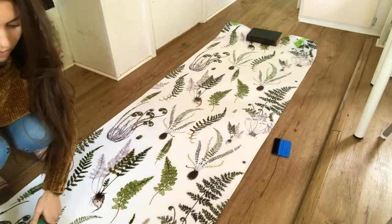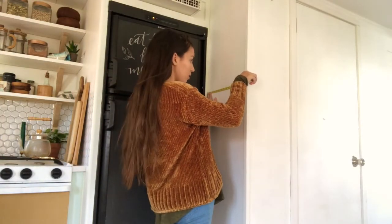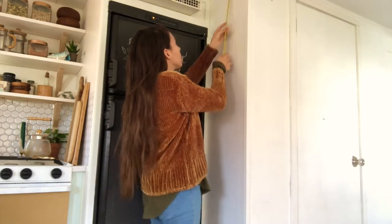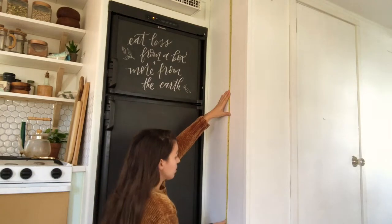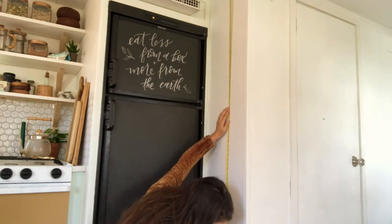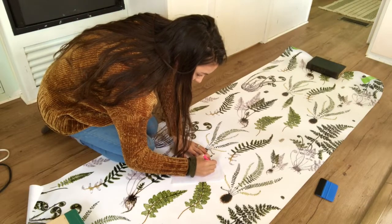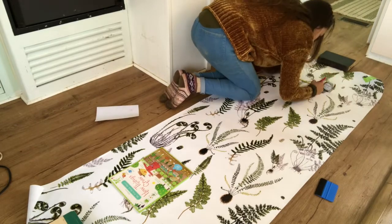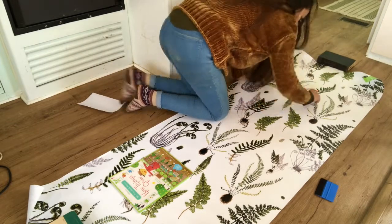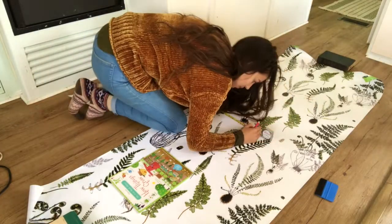Basically what we're going to do is cut the wallpaper to the exact size of each piece of wall, so I'm measuring extremely carefully because this needs to be precise — then write it down so you don't forget. What I'm doing here is not the ideal way to do this, but if you don't have the tools needed to do this properly, this is a great way to do it. It just takes a little extra effort.